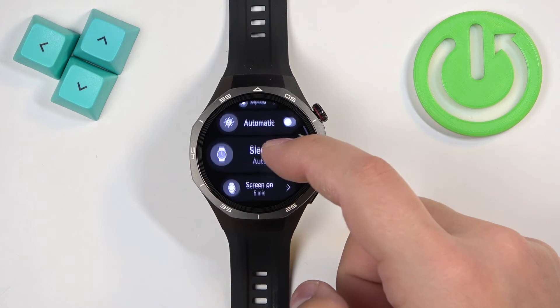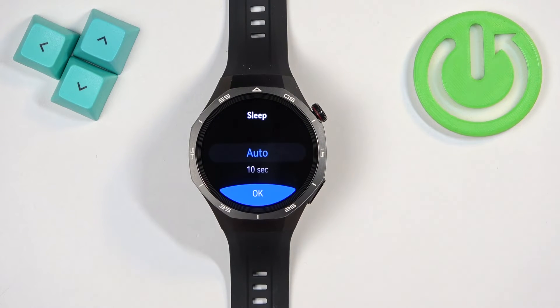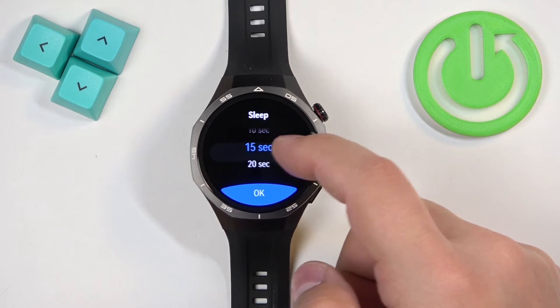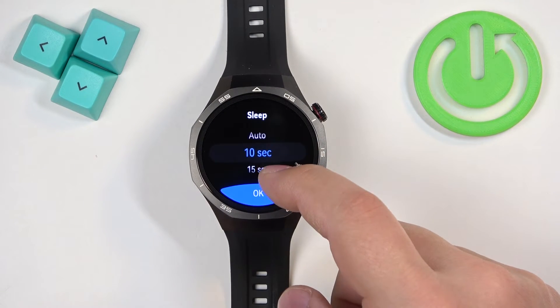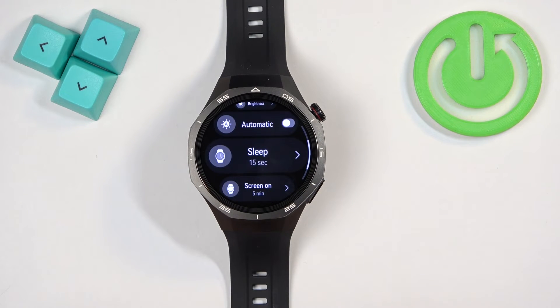Here, scroll down and find the option called Sleep. Tap on it and we have a couple of durations: Auto, 10 seconds, 15 seconds, and 20 seconds. For example, I'm going to select 15 seconds, then tap OK and tap the check mark to confirm.